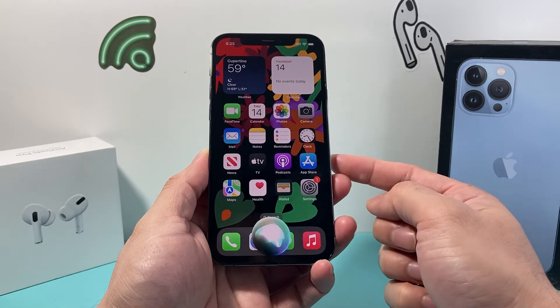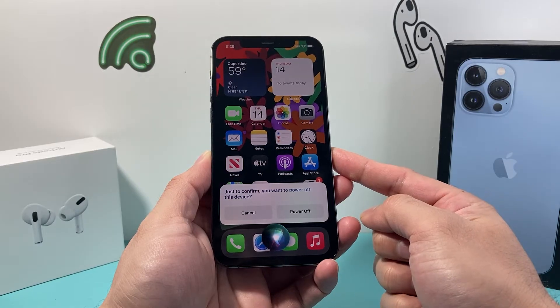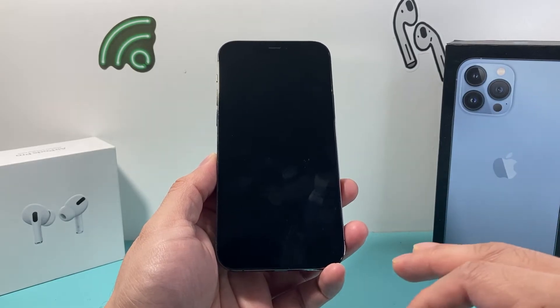Hey Siri, power off. [Siri]: Just to confirm, you want to power off this device? Yes. And then after you confirm it with your voice, it will automatically turn off the iPhone.